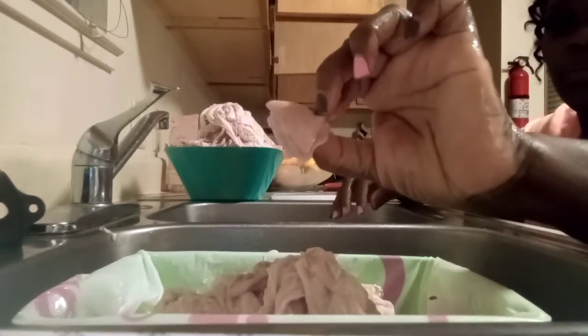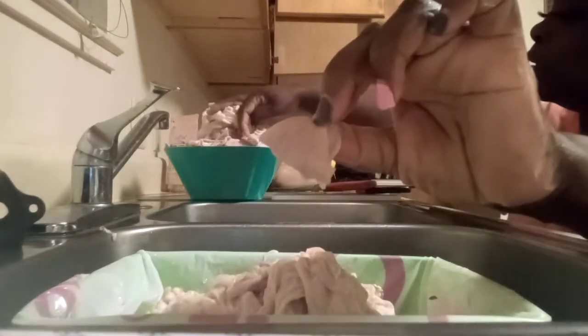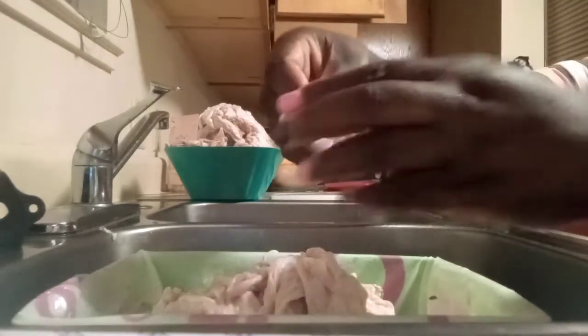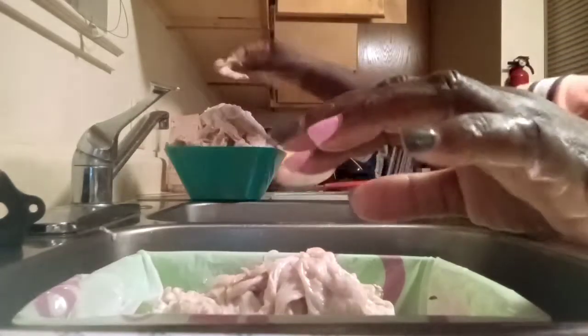I do have some hog maws in here. After you clean them, the hog maws — this is what they look like as well.